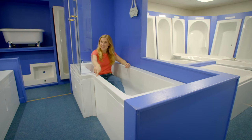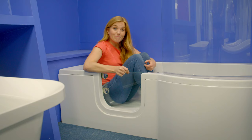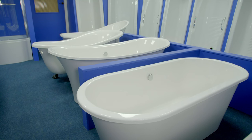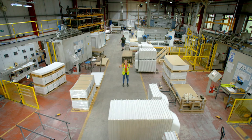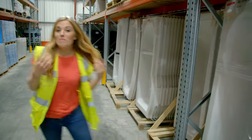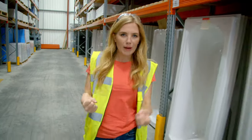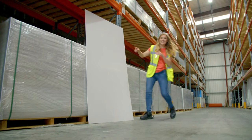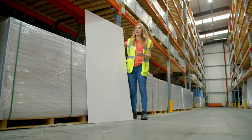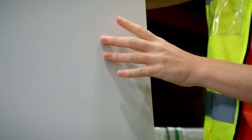There are lots of different types of baths — baths with straight edges, baths with curved edges, and some even have doors. But how are baths made? Baths are made here, in a bath factory. Baths can be made from different materials, but the one we're making today is made from a type of strong plastic called acrylic. This is a flat sheet of acrylic, and it's just enough to make one bath. But how do we make this flat sheet of acrylic curved like a bath?